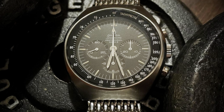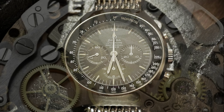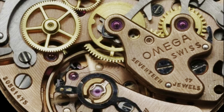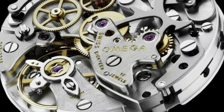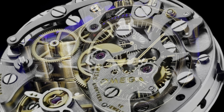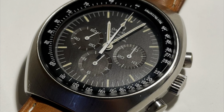The dial is basically the same, but what's under it differs. In my 1972 Mark II you have an 861 manually wound movement, while in my Moon Watch Professional from 2016 you have an 1861. These movements are inherently the same but the 1861 is an updated version.